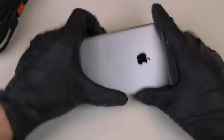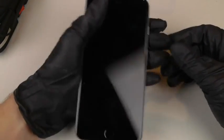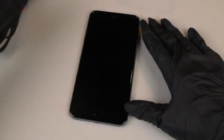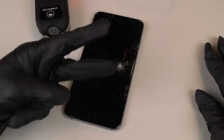That's pretty much it guys, thanks for watching. Look at that phone now — it does not work. That's pretty much it, as always stay tuned for more videos. Peace out.